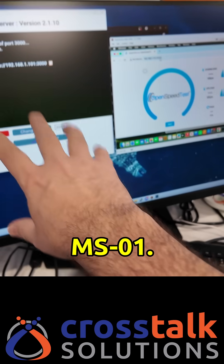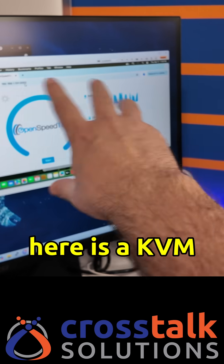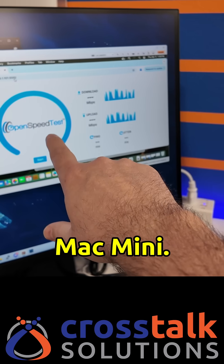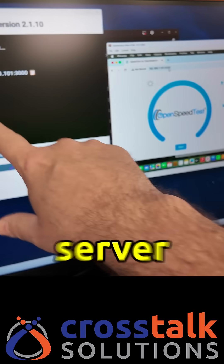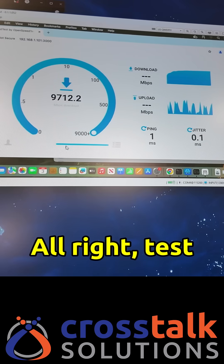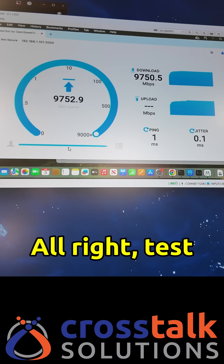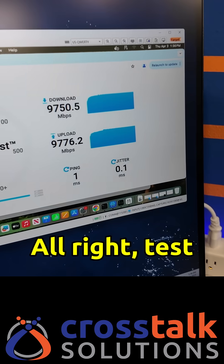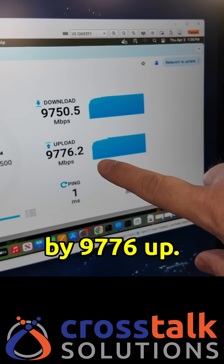On this screen is the Minisforum MS01 with an open speed test server running, and right here is a KVM of that Mac mini. We can see that I've opened up open speed test pointing to this server. Let's go ahead and run a test. Test complete — we ended up with 97.50 down and 97.76 up. I'd say that works.